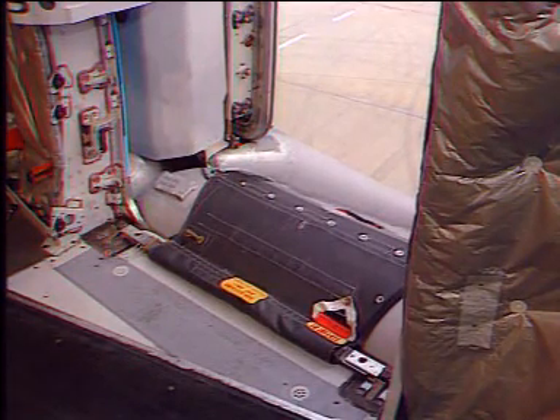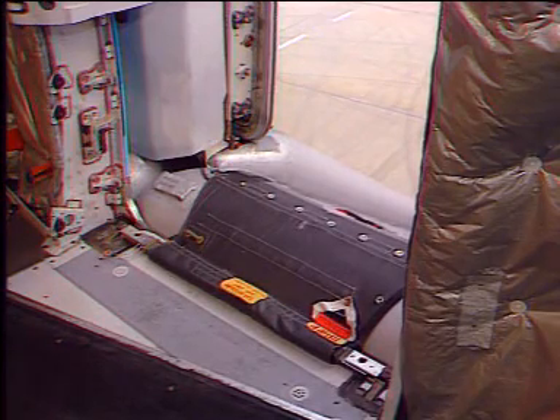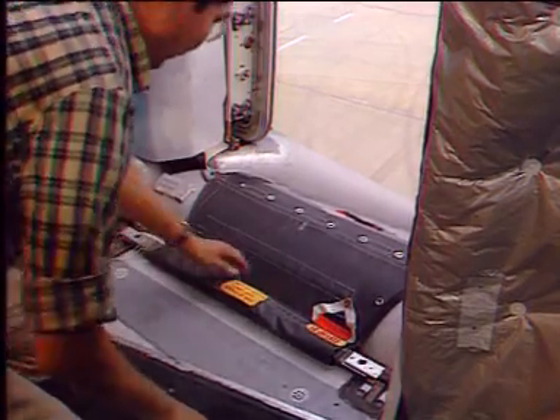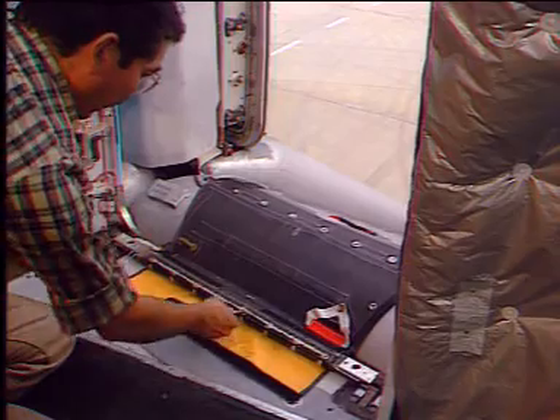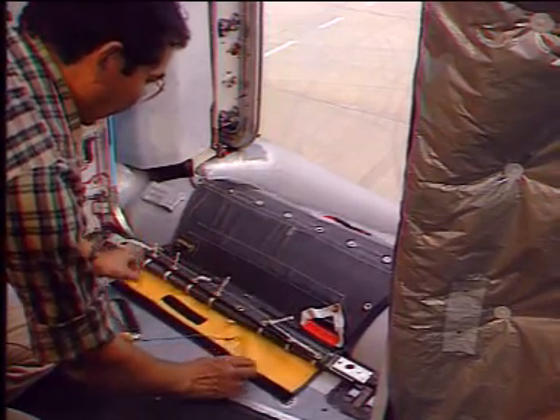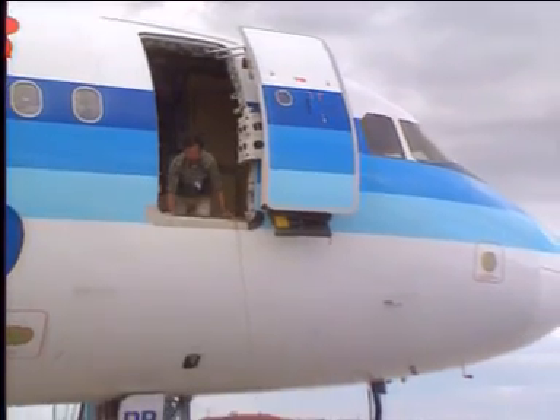For disconnection, the following steps must be taken: lift the flap of the girt extension to gain access to the white disconnect handle, and pull the handle. The girt extension incorporates a quick release feature, a daisy chain, which permits rapid detachment of the inflatable from the aircraft.